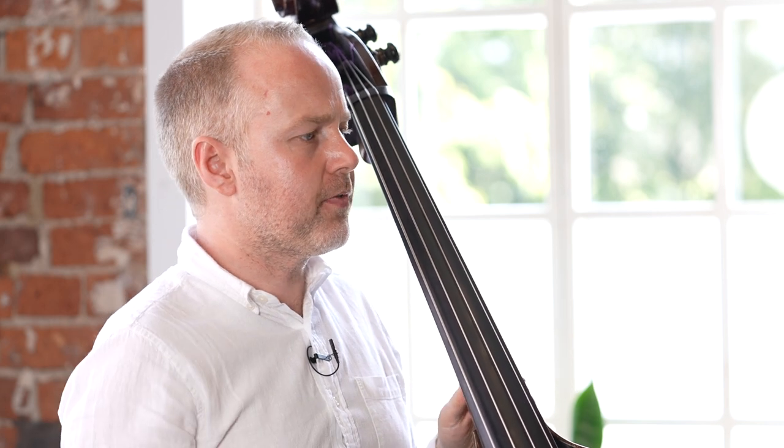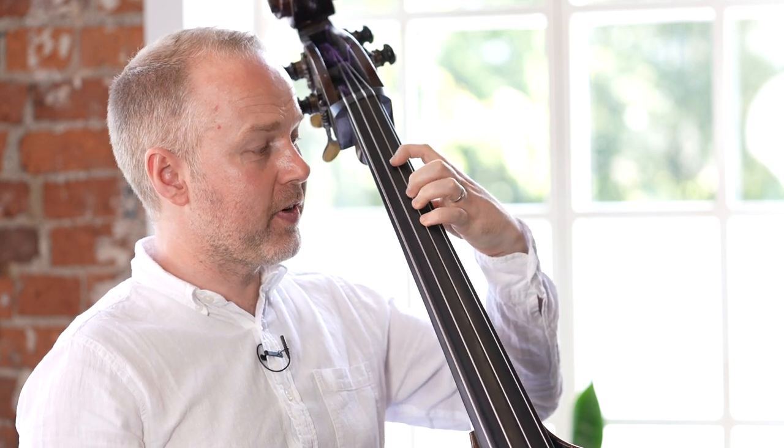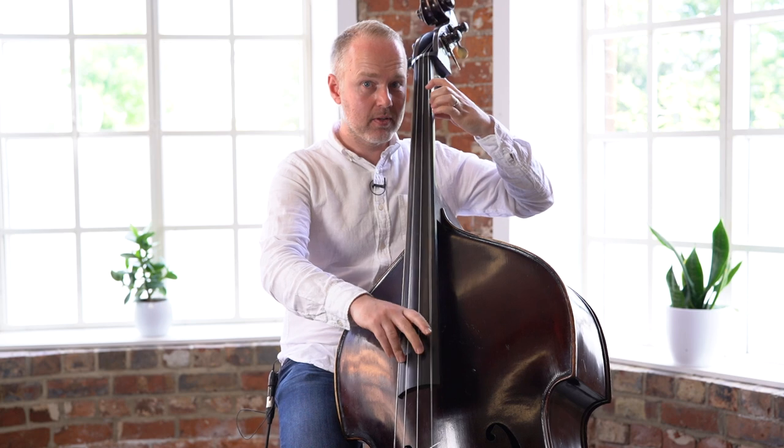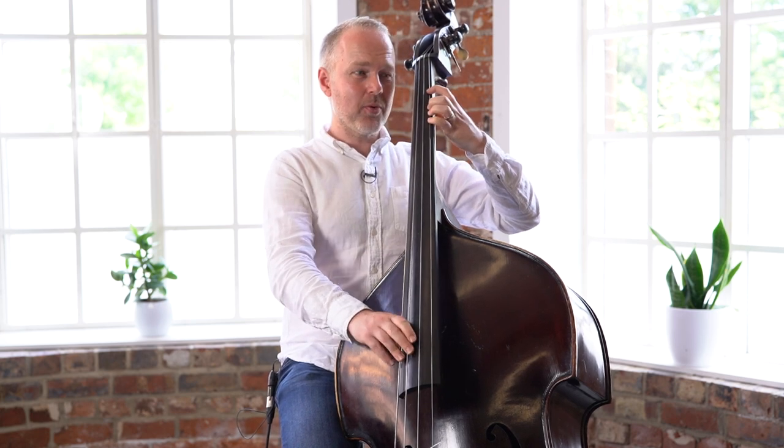Before we look at the fill, just be really careful that your fingers aren't scrunching up. For most people, what will happen is when they're new to the bass, they'll establish the hand shape, but quite quickly as they play, they kind of relax a little bit and the fingers come together and it becomes a little bit less in tune.